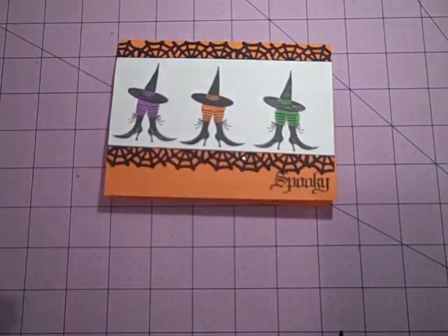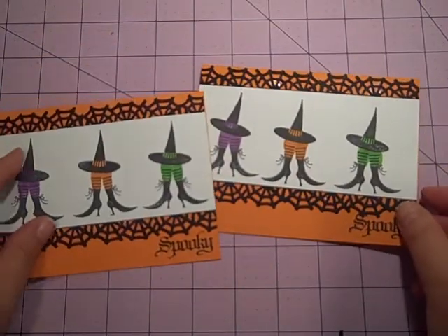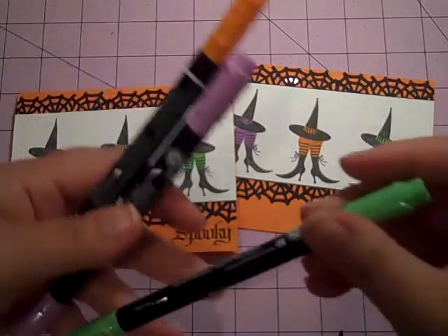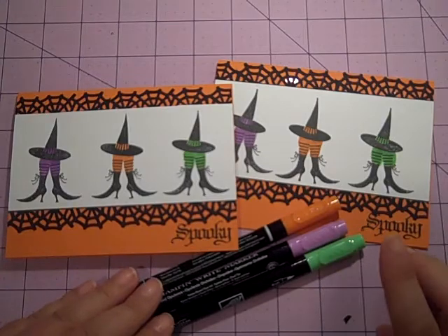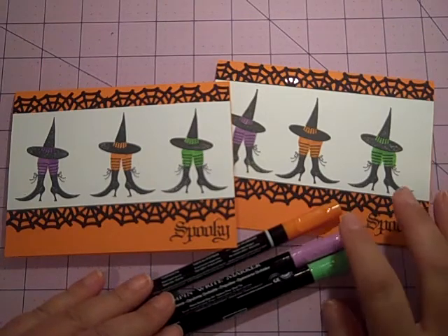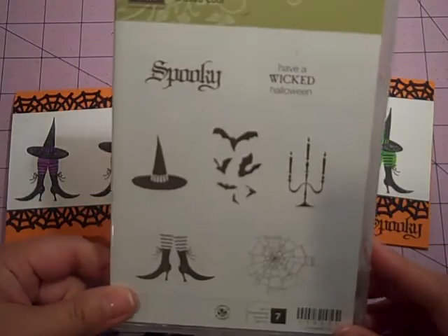So there you have it, guys. That's my card for you today for my Use It or Lose It series. Very easy, lots of fun, lots of good holiday spirit — though I guess that's more what you say for Christmas, and that'll be here too, I'm super excited for that. That's using our pumpkin pie cardstock, my Stamp and Write markers in Green Galore, Orchard Opulence, and Pumpkin Pie, and of course the super adorable Wicked Cool stamp set.